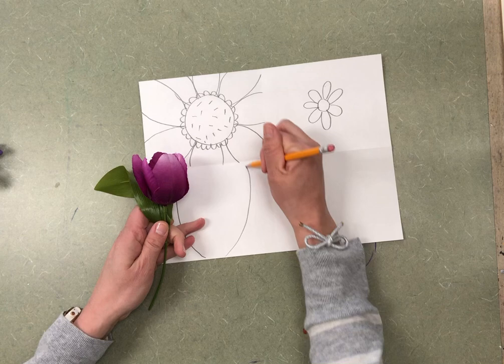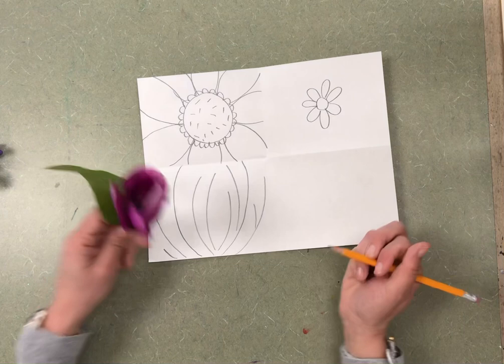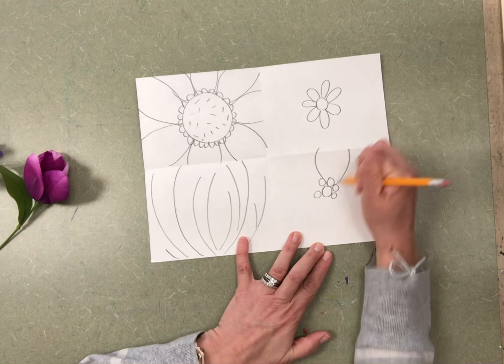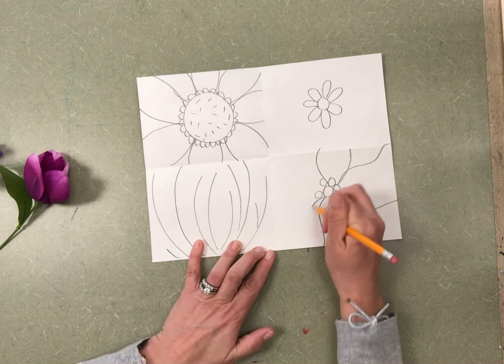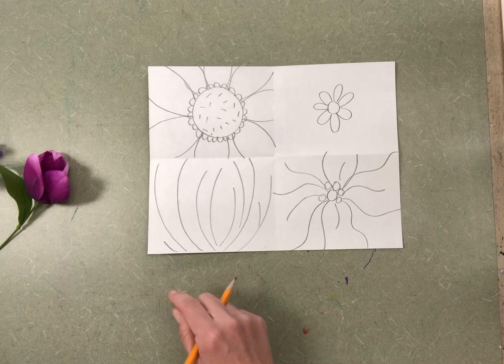If I was doing something like this flower where there isn't a circle in the middle, maybe the lines just go up like this. You could even create your own flower — maybe one that has a bunch of different circles in the middle and petals that go out with wavy lines. There are so many different ways you can create your abstract flower.